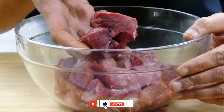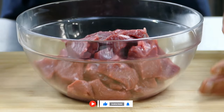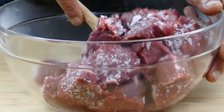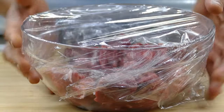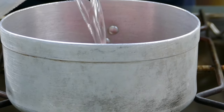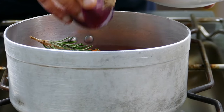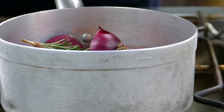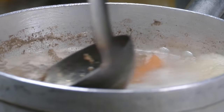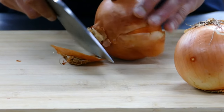Take nice lamb meat and season with just salt, cover nicely for about one hour and keep it on the side. With the rest of the meat I'm going to make a simple stock with some vegetables and herbs. Now let's cut some onions.